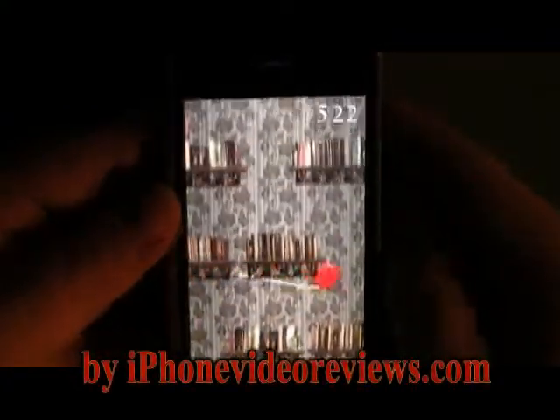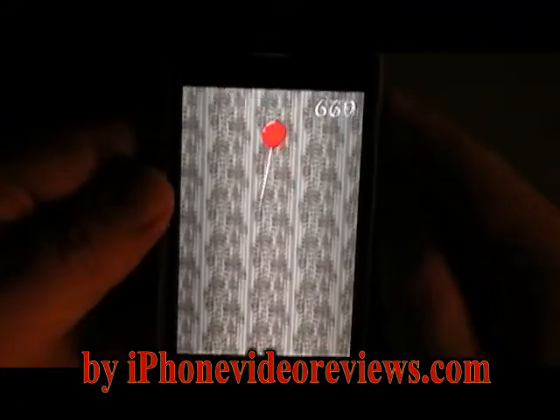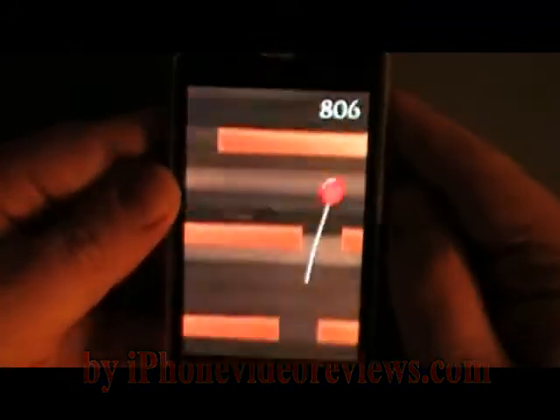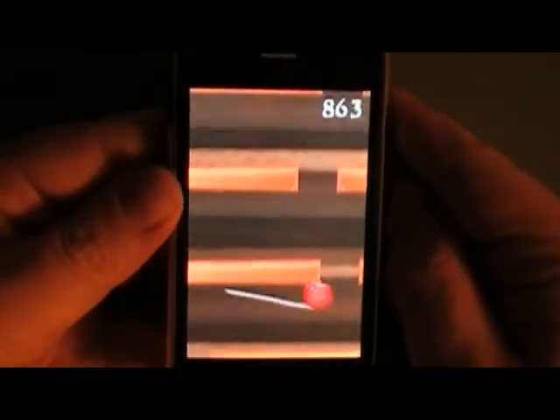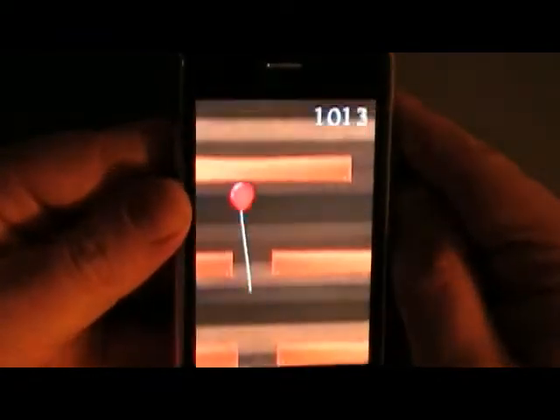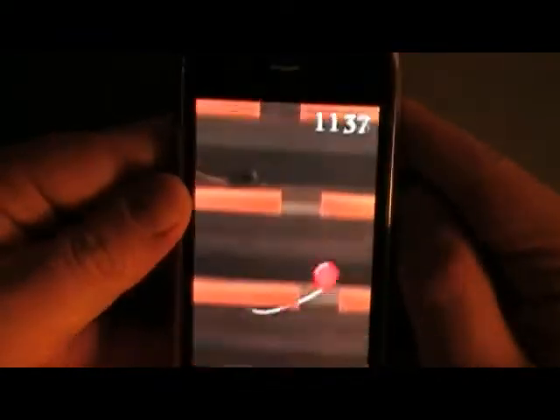Now we're going through what I call the attic. There's a rat or a mouse right there — it's a cool effect. There is music by the way, I just have the volume turned down low.